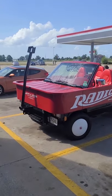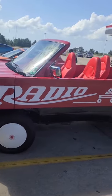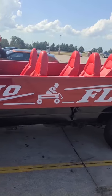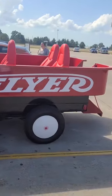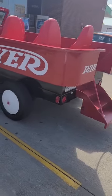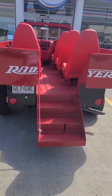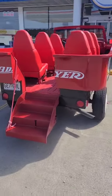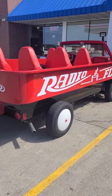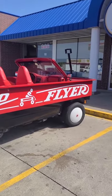Y'all, I've been a car guy for as long as I can remember, and this is the first time I have seen something this cool. Dude used a Chevy Astro van frame and made an absolutely custom Radio Flyer wagon car, complete with a handle that can be put down.